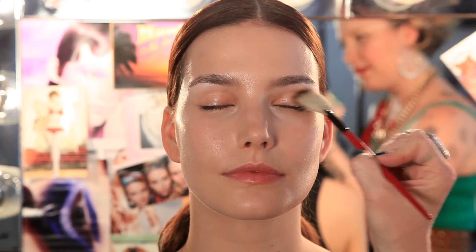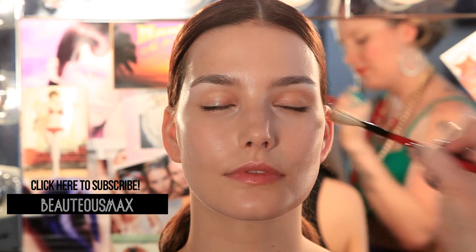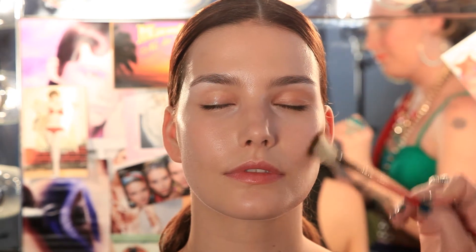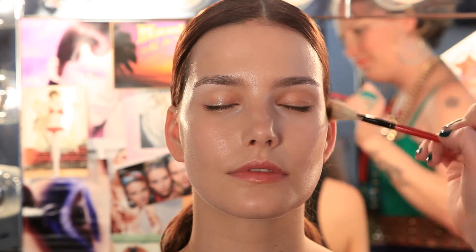Add a little bit to the eye as eye shadow. A little bit more on the brush and it goes under the cheek bone as bronzer. Remember to hold your brush from the center of the handle — it gives you the softest blending touch.